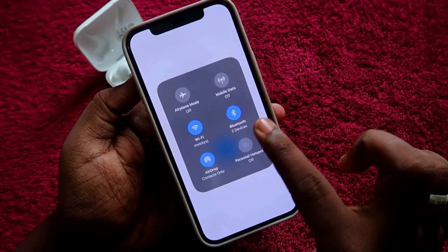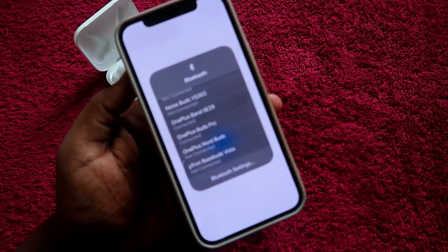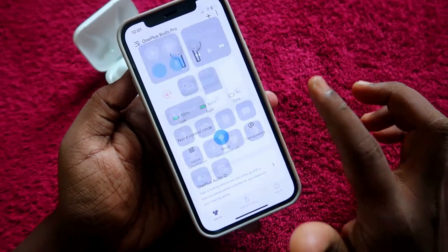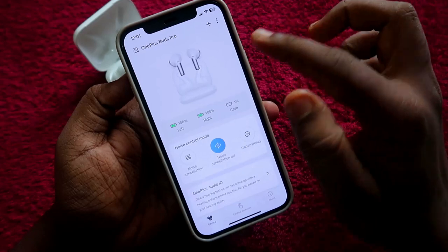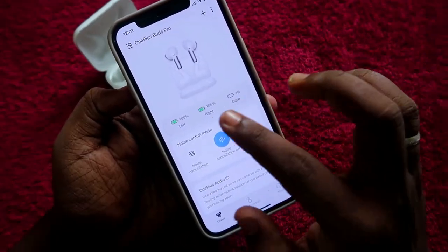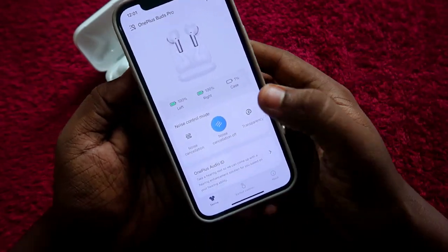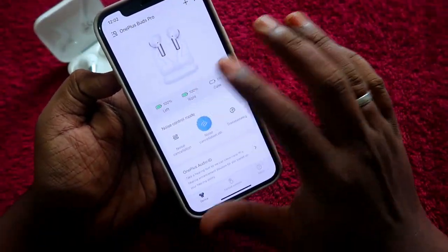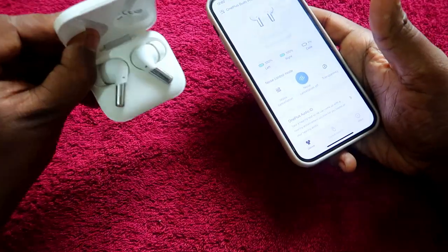The OnePlus Buds Pro is connected and visible in the Bluetooth devices list. Going back to the Hey Melody application, this is the UI with the OnePlus Buds Pro connected. Using Hey Melody, you can see the battery status for the left earbud, right earbud, and the case — something you can't check physically.